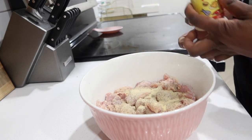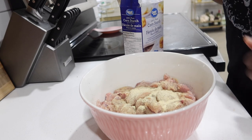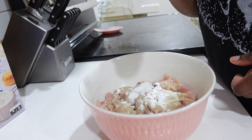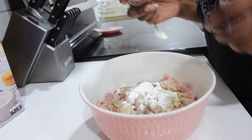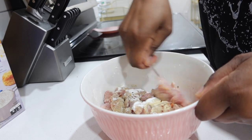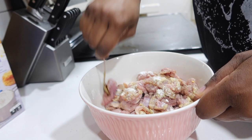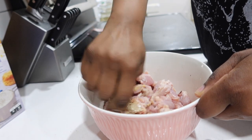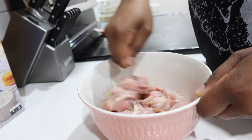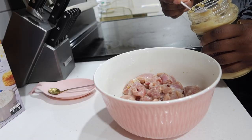I started out with boneless skinless chicken thighs that I cleaned and washed, and then I started by seasoning with my dry seasoning first. That consisted of salt, black pepper, onion powder, a little adobo, chili flakes, and about a teaspoon of cornstarch. I don't like to add too much cornstarch because I don't like the texture to get too gummy.